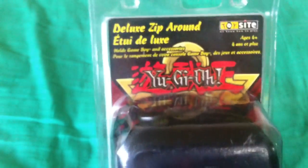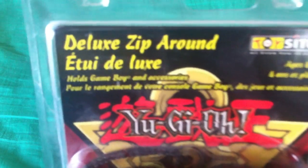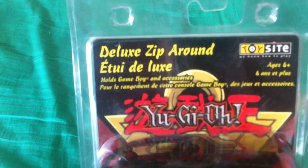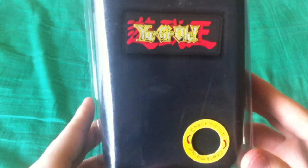Let's go through the box. We have the Deluxe Zip Around — that's what it's called, though that's not how it's listed on eBay. Made by Toy Sight, ages 6 and up. Holds Game Boy and accessories. The only really strange bit of the front is this ring — it doesn't do anything, it's not like a speaker. It's so you can feel the kind of cheap spandex-y fabric, which is slightly damaged because of that ring and probably people poking it on store shelves, since this is new old stock.